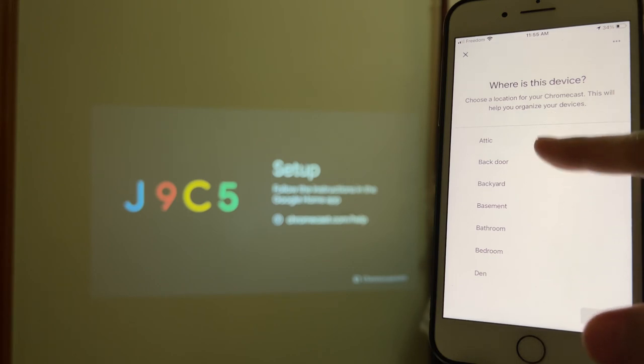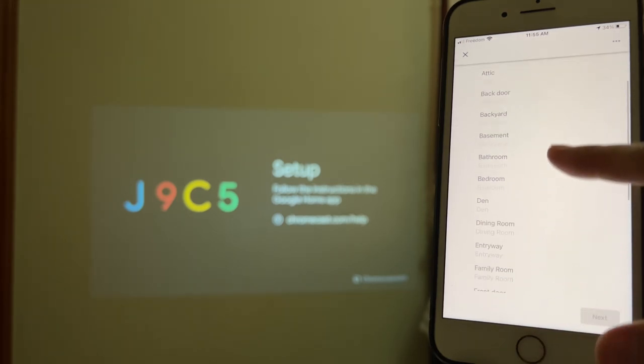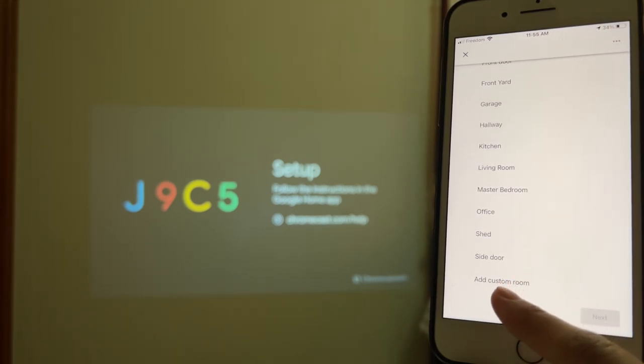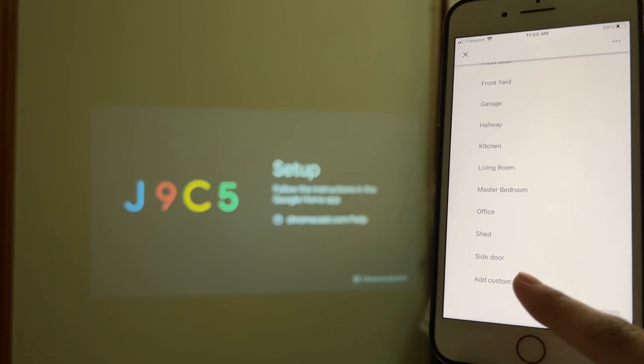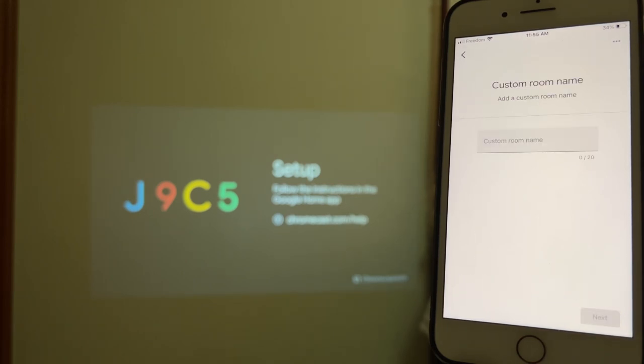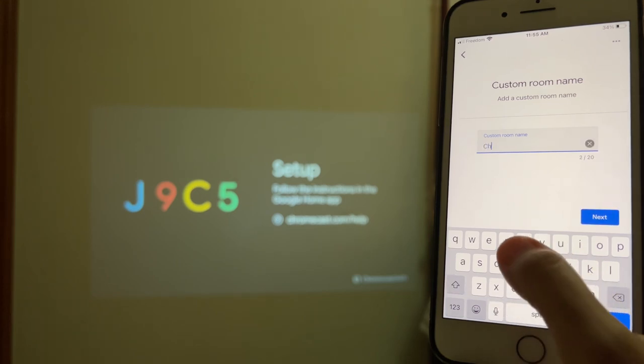Now it's up to you to name it whatever you like — den, back door, basement, bathroom, bedroom — it's all up to you. At the bottom you can customize the name. Let's add a custom name and hit Next. I'm just going to name it Chromecast.